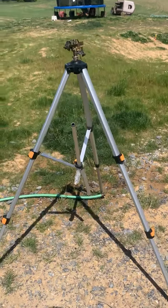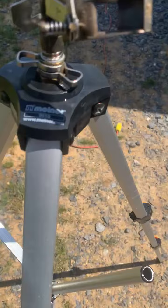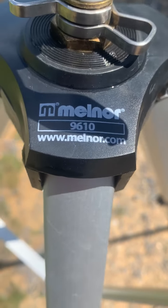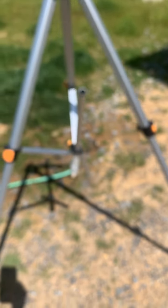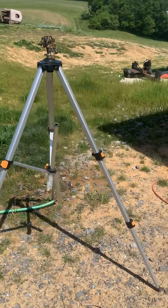I bought this sprinkler tripod at Home Depot — it costs about 35 bucks, the Melnor 9610. It fell over once and completely fell to pieces.